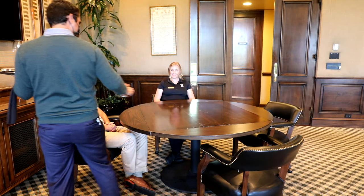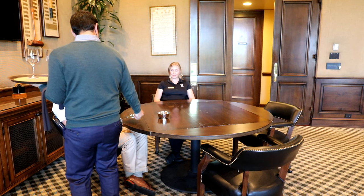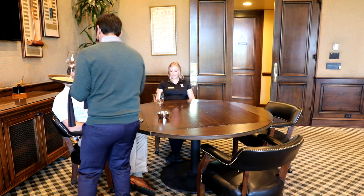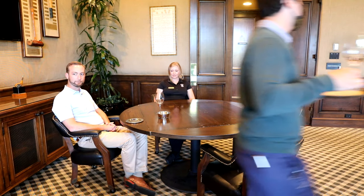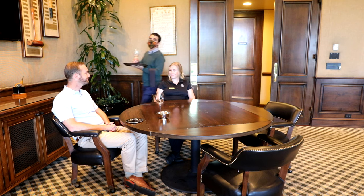Mr. Glessman, how are you doing? Fantastic. Doing very well, thank you. And greeting the other guest: how are you? I'm good, how are you? Doing very well, thank you.